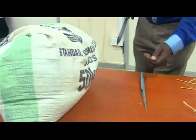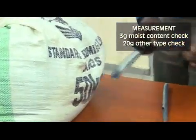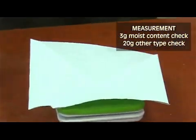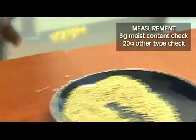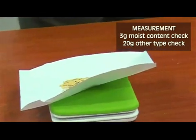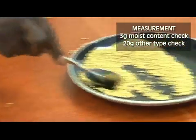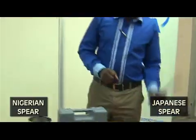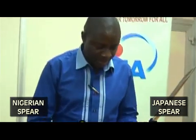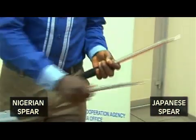Take a random sample of paddy from a lot whose quality you wish to check. Measure 3 grams for moisture content check and 20 grams for other type checks. Use a Nigerian or Japanese spear to take samples from the bag. Do not touch the samples to avoid transferring moisture.